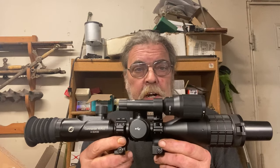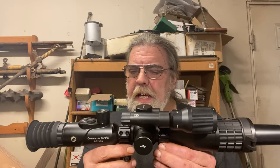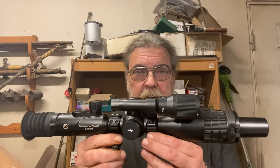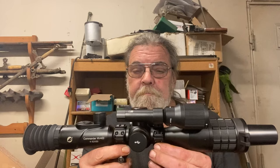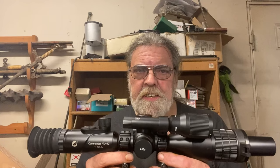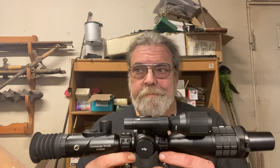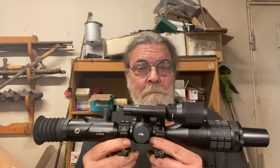The Commander NV400 night vision scope. It's about 22 inches long assembled in this form, and it weighs about three and a half pounds. My primary experience with night vision is 40 years old, and the only thing I worked with very much were first generation starlight systems. So this is a quantum leap forward from those, as you might imagine. Let's get into it.